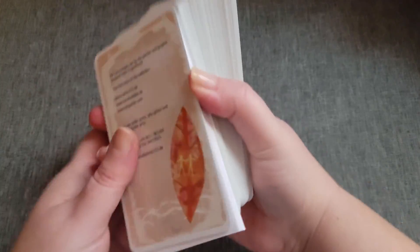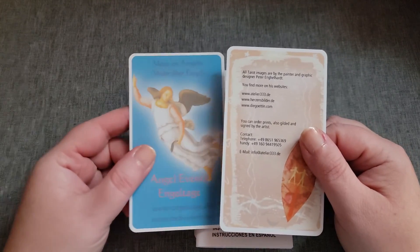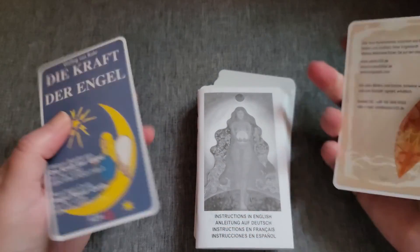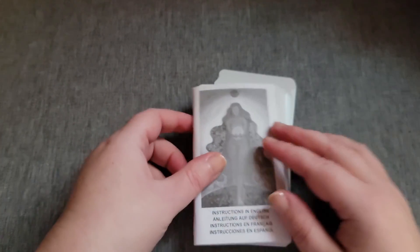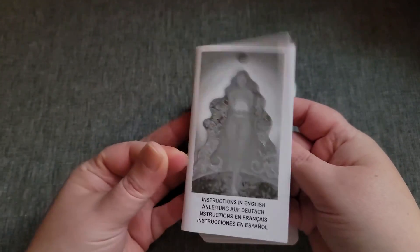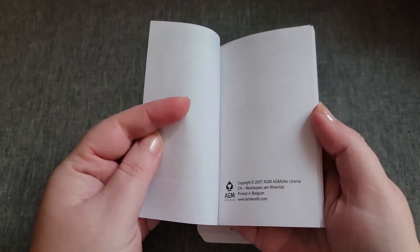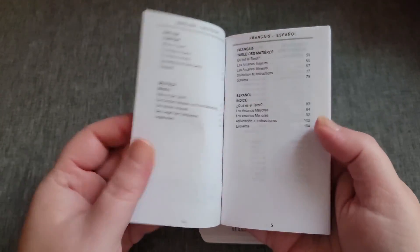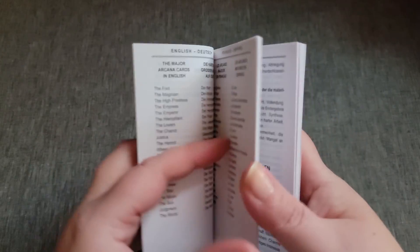I didn't see them selling this on their website. It's got these two extra cards and a Little White Booklet. I don't know why this says 2007 copyright when the box says 2006.